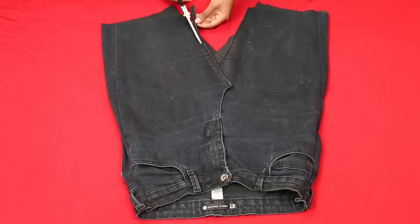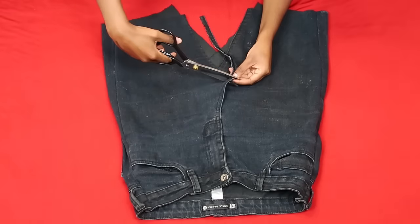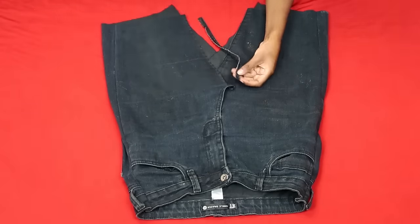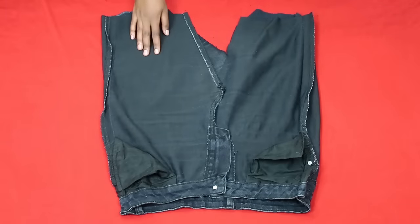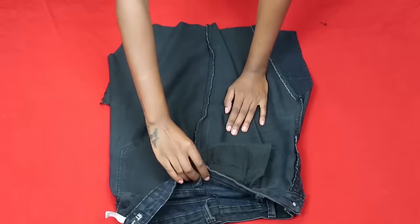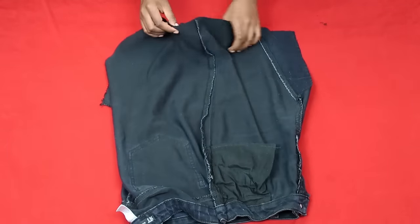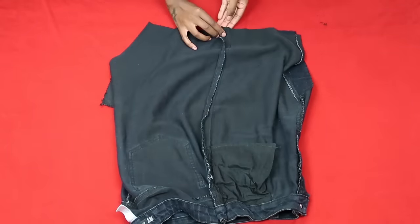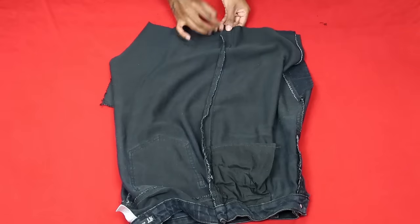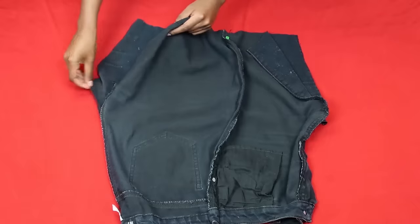Now I'm just cutting off that worn out seam that has clearly seen years and years of torture — and now she's gone, she's done her service. Then I turned my skirt inside out and as you can see I have my zipper holder on your right. I'm just aligning the seams so that everything is nice and even, and we're going to sew down the sides so that we have a complete skirt.